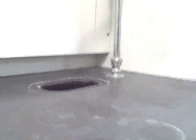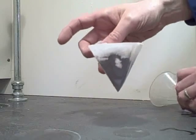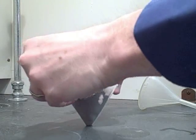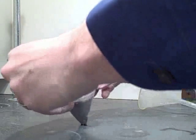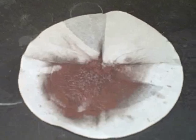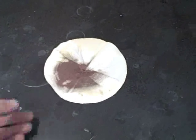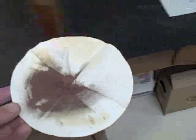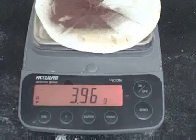We will take our funnel, carefully remove the filter paper so that we don't lose any product, and lay it flat in the fume hood to dry overnight. After allowing the copper product to sit overnight in the fume hood, we can now place it on the balance to see how much it weighs. The final mass is 3.96 grams.